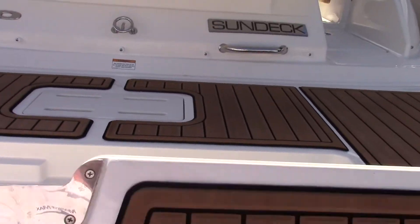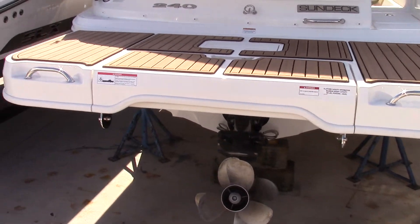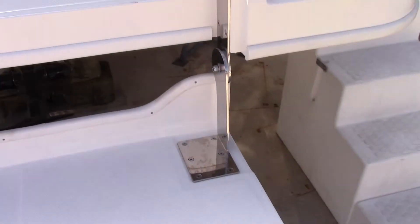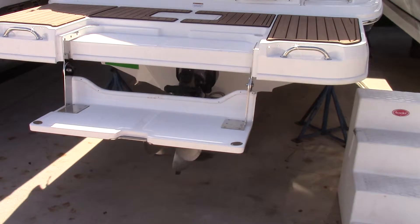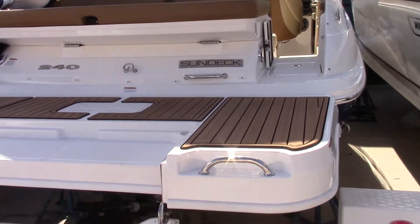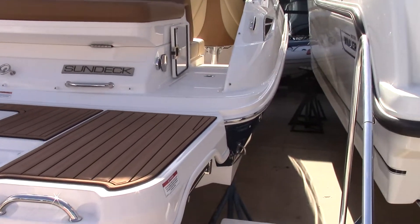First thing we'll notice is this is a manual swim step. It sits nice and flush with the boat. However, when you're out at anchor, you can easily unfold it and sit down in the refreshing South Florida waters. If you buy it somewhere else you can always sit there too, but why go boating anywhere else other than here in South Florida and here at MarineMax Pompano Beach.